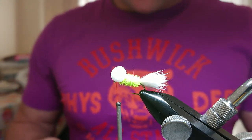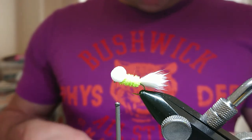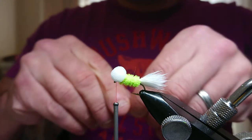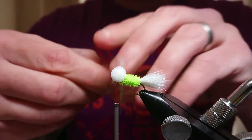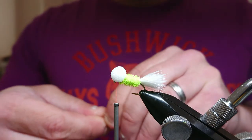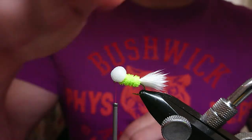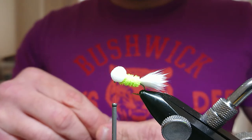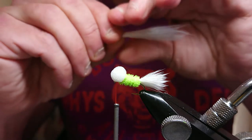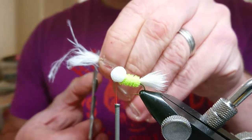The next thing is to come in for your wing — same again, grab about an inch and a half of marabou. Now a lot of people tie their eyes in to start with, but I like tying them in halfway through and then using the eyes to catch my wing. When you're working with the chenille, it just helps you get a better shape because I don't like bringing the chenille up to the eyes. It's all personal preference — this is just the way I find it easier. Same again, just working the marabou in the fingers, come on and do one cut.